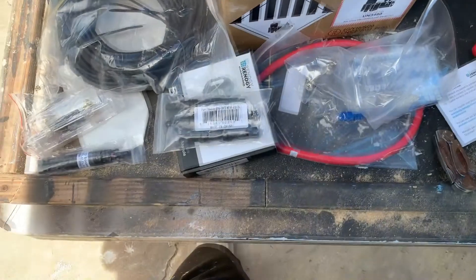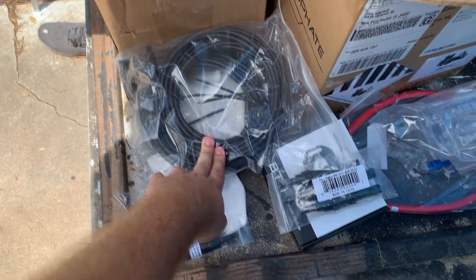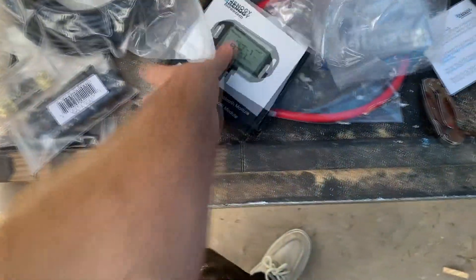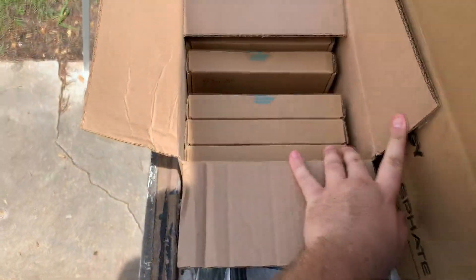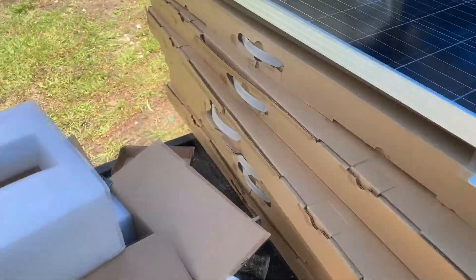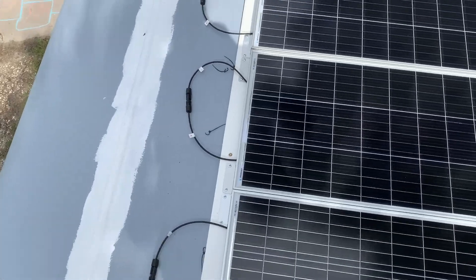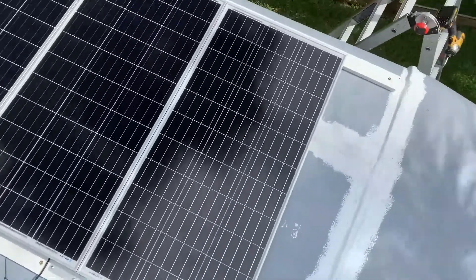There's also some extra wiring — these are just the wires to connect all the solar panels together — along with some fuses, the Bluetooth module, and all the mounting brackets. I also have the inverter which I left inside, so I have to get that as well.